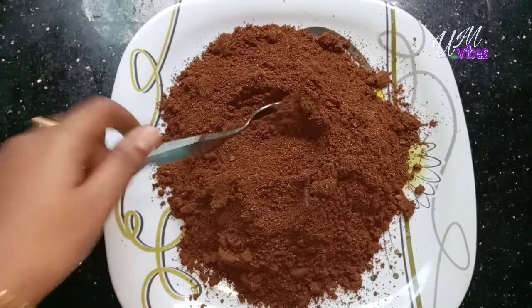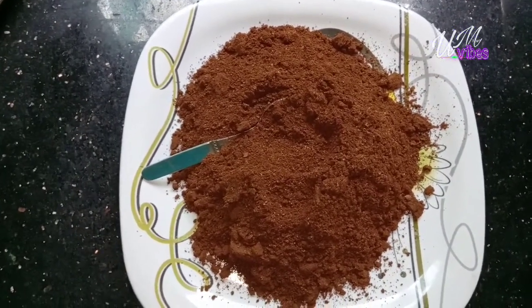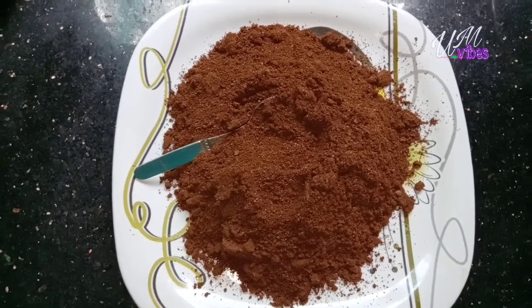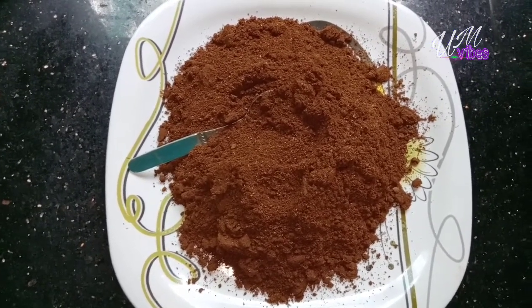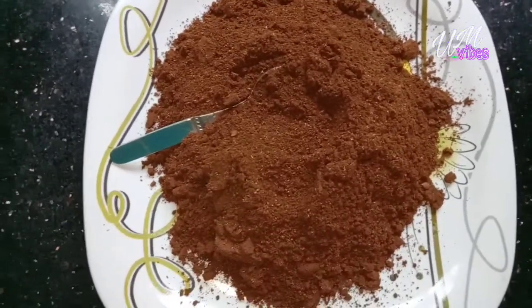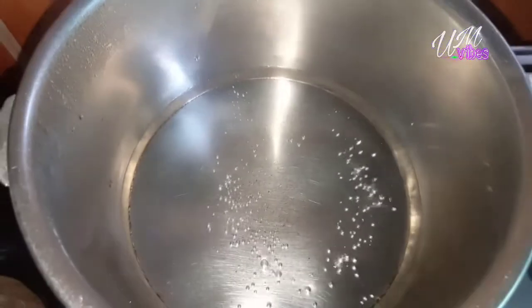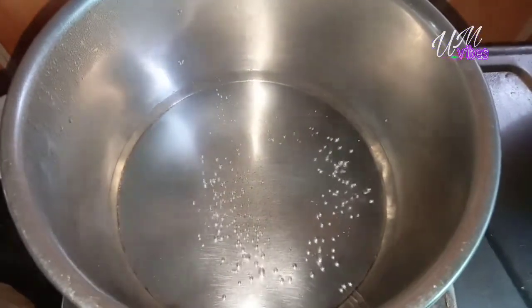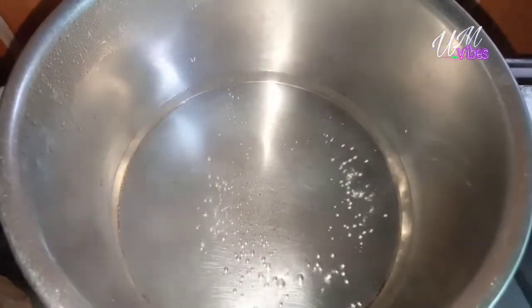This is a simple recipe. This is an airtight recipe for a cup of coffee. This recipe will be made in a cup of coffee. I will add a cup of coffee.